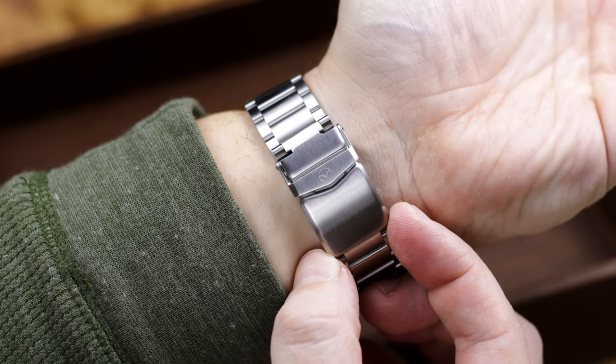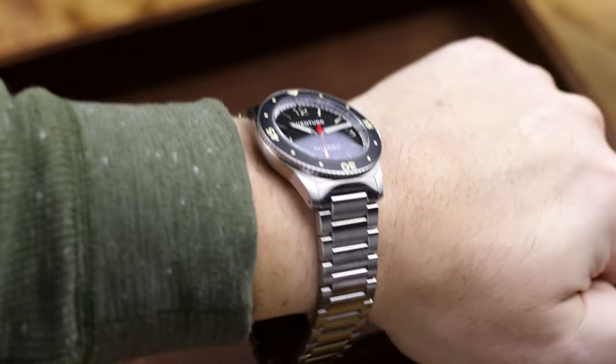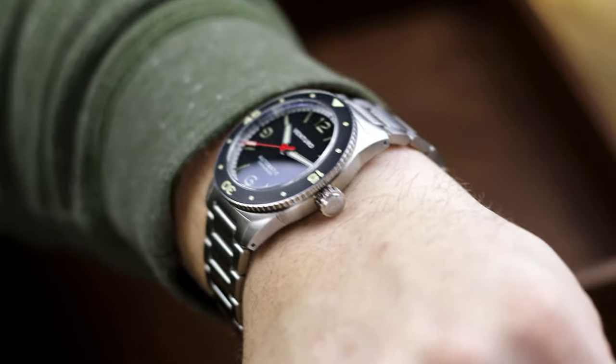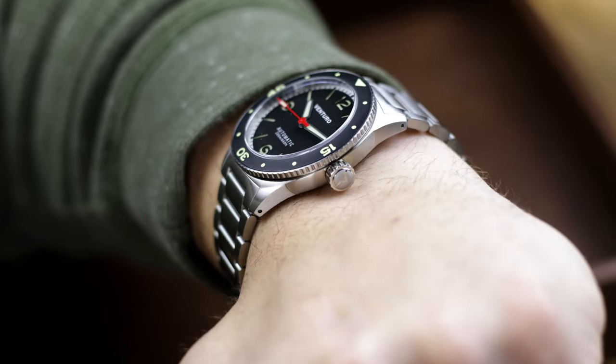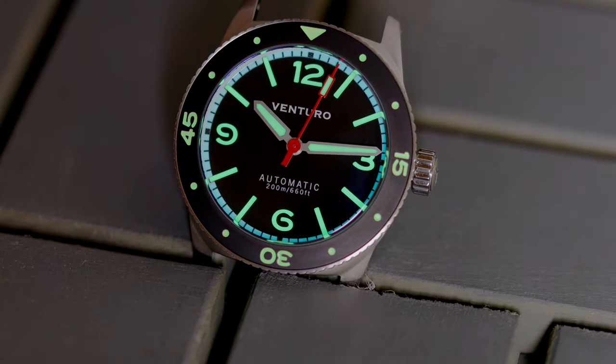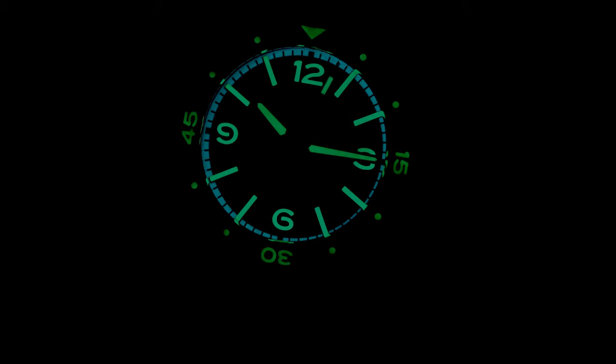The bezel is super easy to grip and turn — when I say super easy, I mean it's not rolling around, but it's a nice clicky bezel, the type of bezel you want on a dive watch. You have the Miyota 9039. Like I said, this is an easy watch to review because it's just a darn good watch — very attractive in my opinion for a good price at $500, and for $500 you're getting a lot. The only thing probably missing is a ceramic or sapphire bezel insert, but the PVD coated steel bezel gives it a more vintage style, so I get what they were going for.